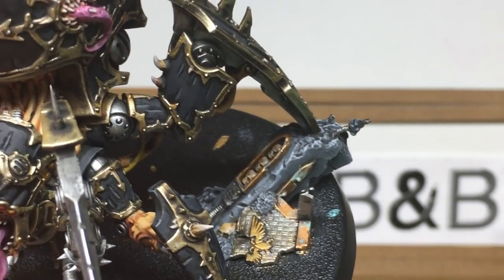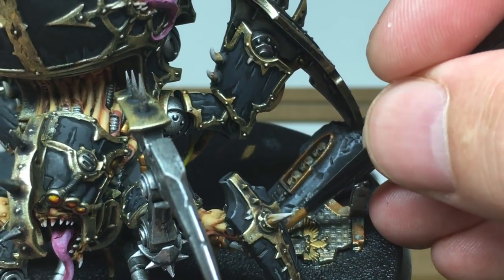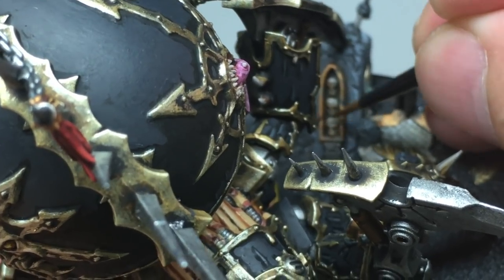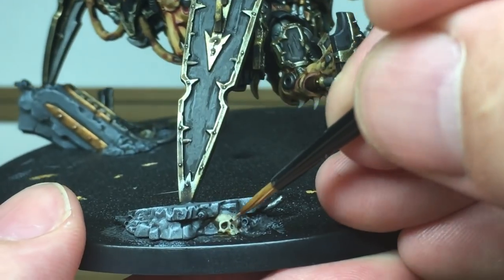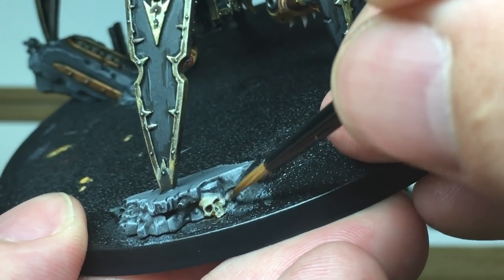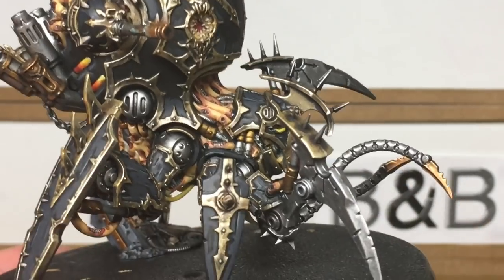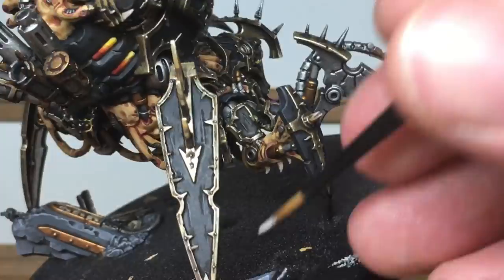Now I'm moving on to Citadel Rakarth Flesh — this is just to do the base colour back onto the skulls on and around the masonry. And the final colour we're going to use is a mix of White and Rakarth Flesh, just to highlight the skulls that we've just painted.